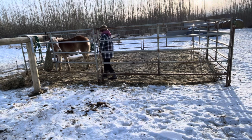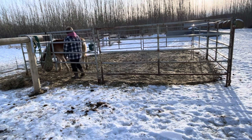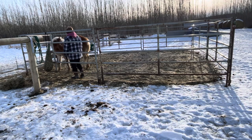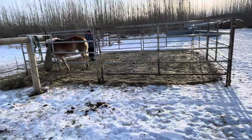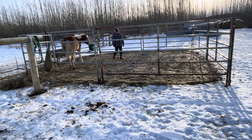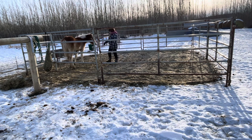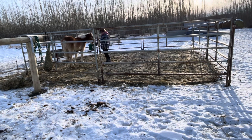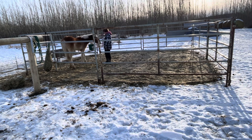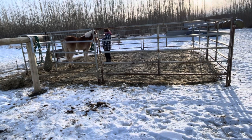I stuck my hand out here for her to smell, and a good rule of thumb is leave your hand out there just long enough to where you think they're about to pull away, and then you pull away first. Again, that's just kind of trying to engage the horse's natural curiosity, and it gives them a reward for coming near you — you take the pressure away before they do.